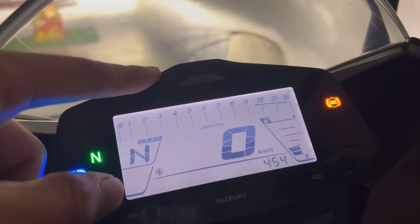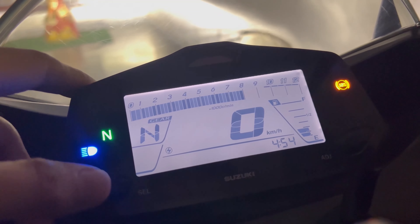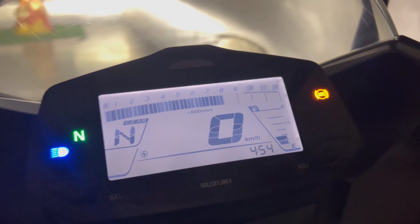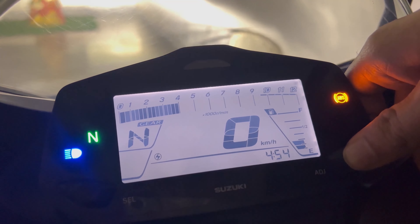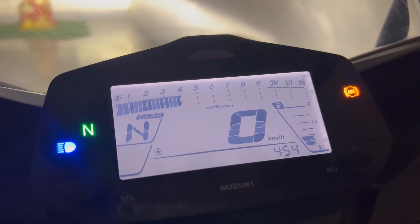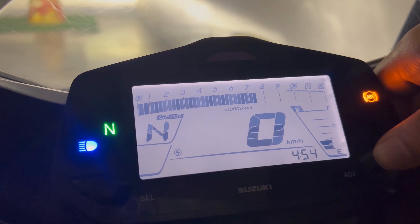So now I want to set this to blinking, so I will press the select button. Then after that we will have an option for how much RPM — the maximum is 9500 RPM and the least is 4000 RPM. So I will set it to 7500 RPM.